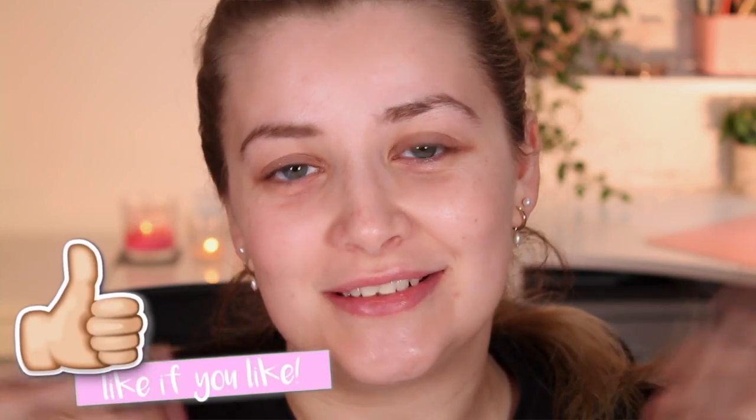Hello, you beautiful people! Welcome back to my channel — I'm Lucy Stevenson, but you can call me Loose because we're all friends here. If you are new here, please don't forget to hit subscribe and give this video a thumbs up because it really helps out my channel, and turn that notification bell on — you do not want to be missing the videos I'm uploading.